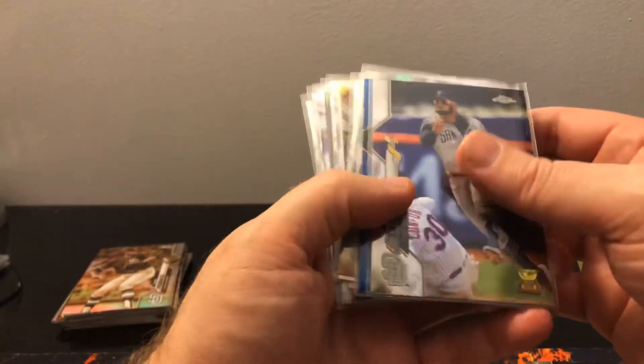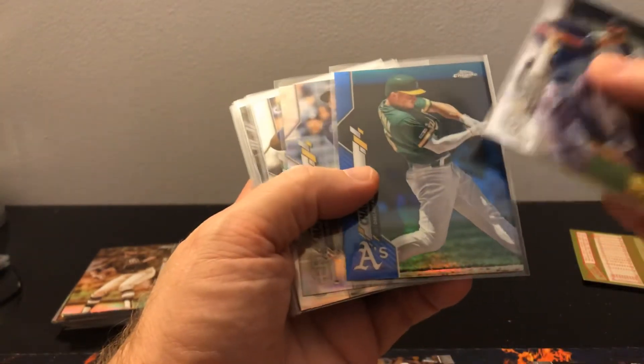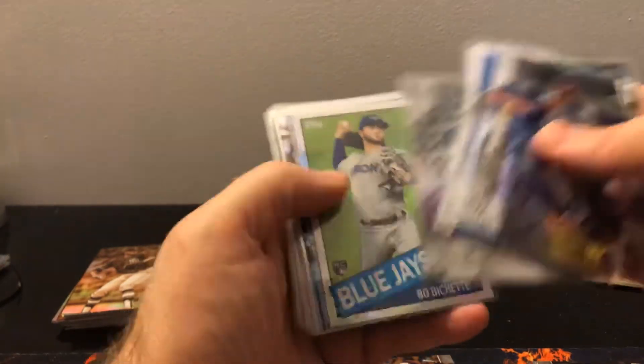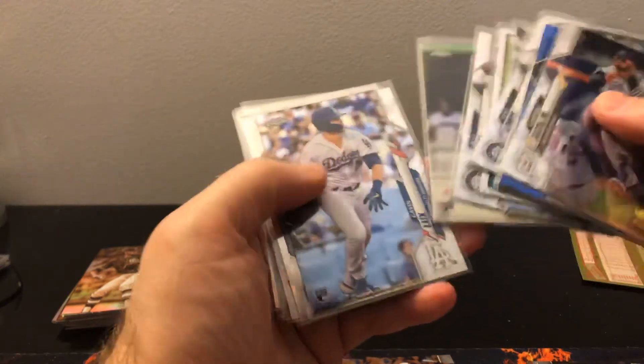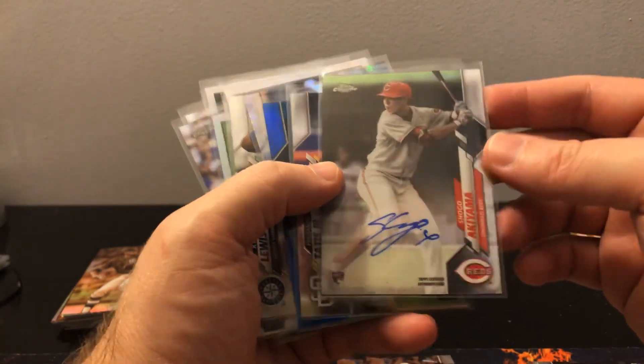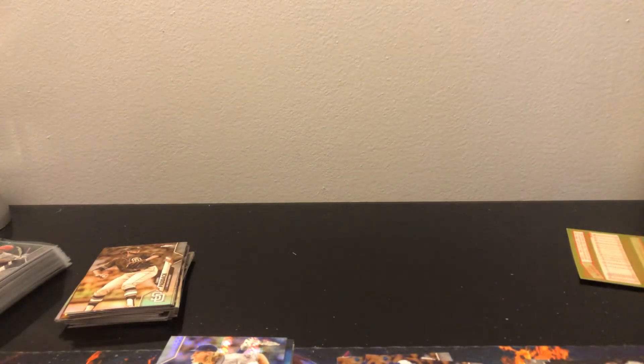Not bad. Probably did not come close to being worth it, but still a fun rip and lots of good rookies. Nice color there of Matt Chapman. Machado, Kyle Lewis, Luis Robert — lots and lots of rookies. We did have the one autograph, so that was cool. I'll have to look this guy up. He is Asian, so you never know — they sometimes have like a cult following. Anyway, thanks for watching. Please like, subscribe, comment below anything. I'm still learning about baseball. It's been a while since I've touched on this. Thanks for watching and have a great day.